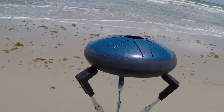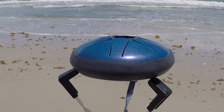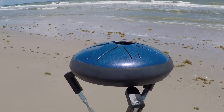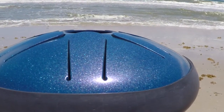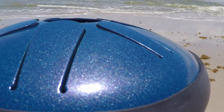The Lunabell is the 8-inch model of Idiopan tunable steel tongue drums. This small size can fill an entire room with its crisp, bright tones even acoustically. Tuned standard to an A major pentatonic scale, the Lunabell ranges from E4 to B5 with eight tunable tongues.